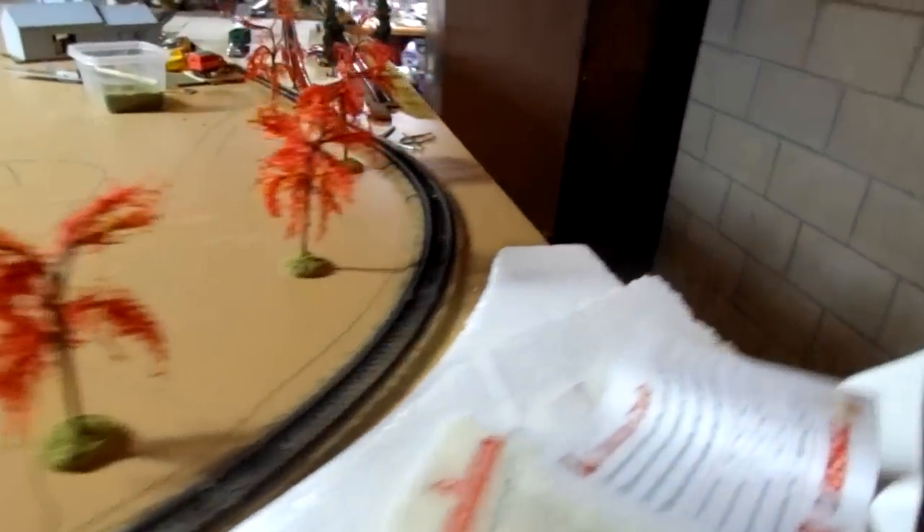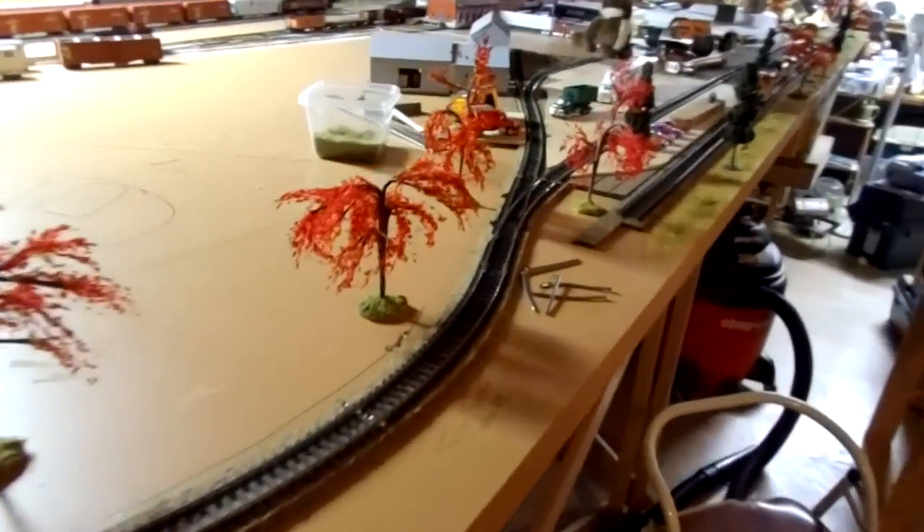I do modern stuff as well, but the layout I'm building is going to be for the transition era.